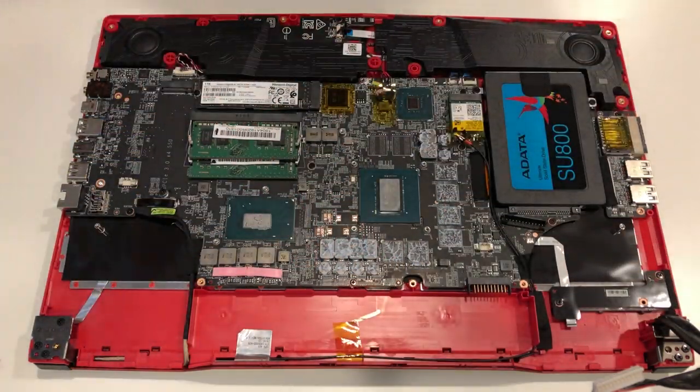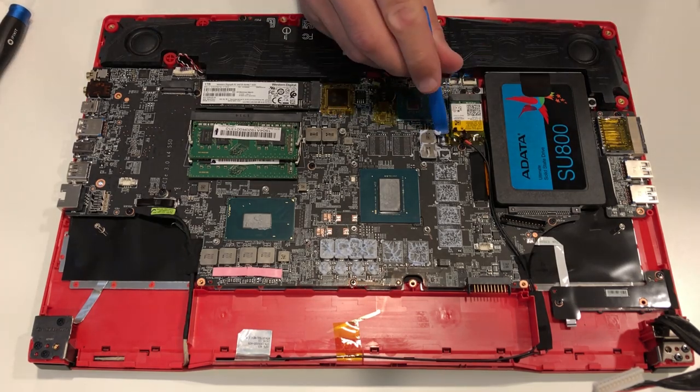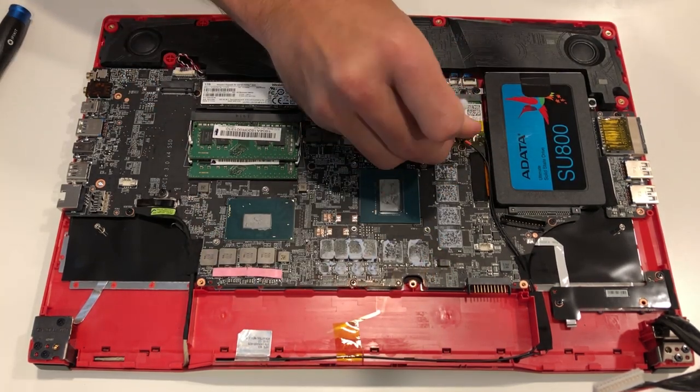To my surprise — and I was a little saddened as well — we have thermal compound over the memory, chokes, and VRMs surrounding the GPU. The CPU area does use thermal pads, so we're okay there. This is not a bad deal from a thermal standpoint; it's just a pain in the butt to clean up.